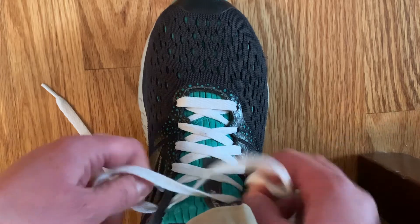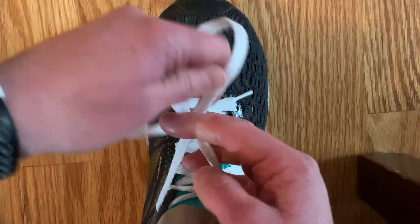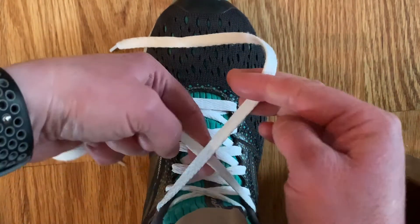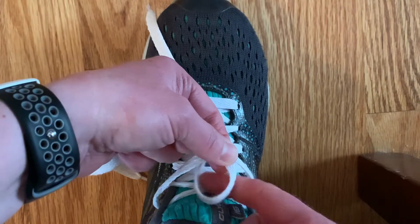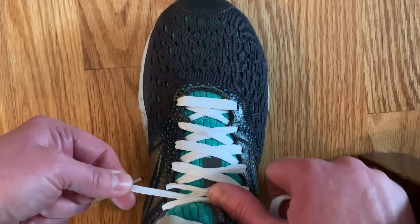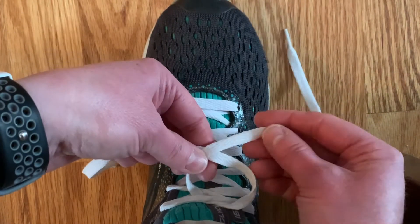Keep going all the way until you get to the top and pull the laces. Now make an X — the lace on top now goes up by the tongue and then you pull it. You make another X — the lace on top goes up again.